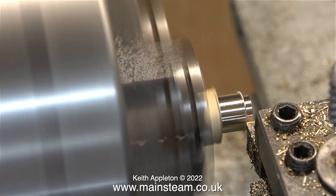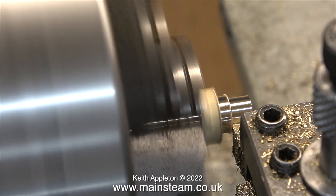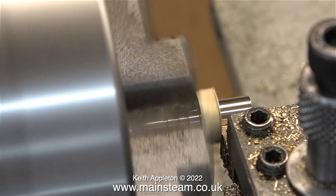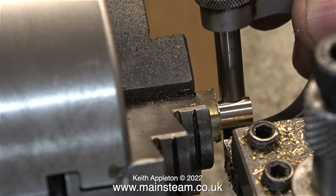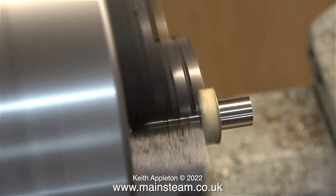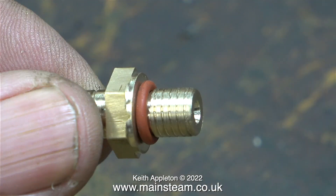Don't worry — by using the correct die at the end of the sequence I did finally get one that was right. I parted off the component and here I've turned it around in the chuck and I'm machining the other end to exactly five-sixteenths of an inch in diameter, confirming this with the micrometer. The drilled hole hadn't come all the way through so I just touched it with the centre drill and now the hole is all the way through.